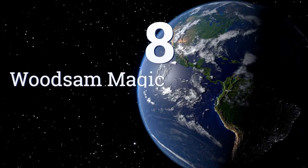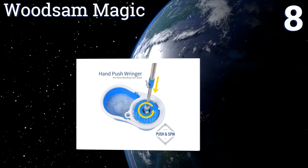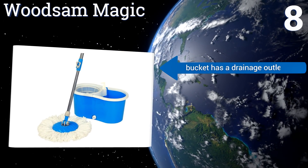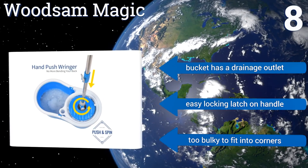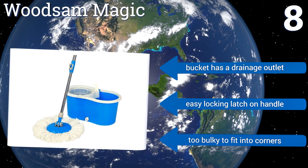Coming in at number 8 on our list, whether you just need to clean up a small bedroom or a large ballroom floor, the Woodson Magic is up to the job. It features a detachable detergent dispenser that pumps right into the bucket and an easy spring-loaded push-to-spin drying mechanism. The bucket has a drainage outlet and there's an easy locking latch on the handle. However, it is too bulky to fit into corners.